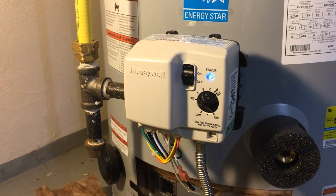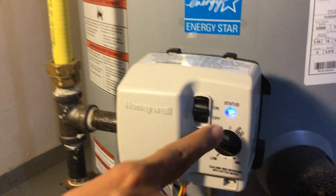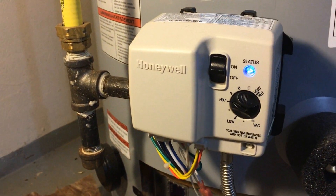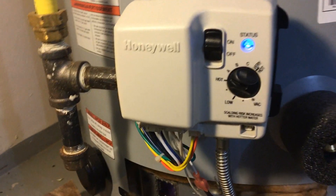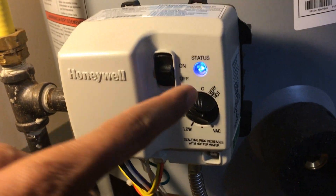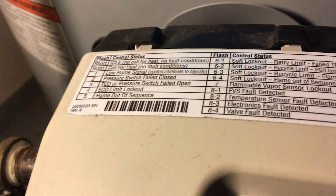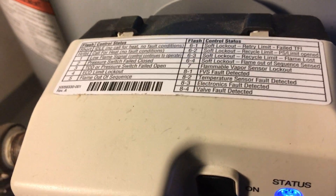We looked at the LED light and it was telling us something was wrong with the pressure switch — it was blinking three times. When it blinks three times, you look at the quick reference note on the unit, and it says the pressure switch failed open. So now we have to troubleshoot the pressure switch.